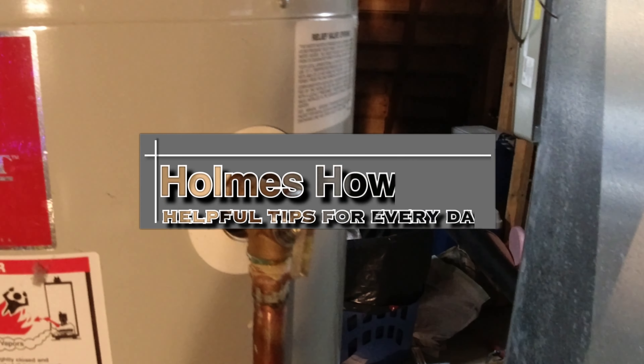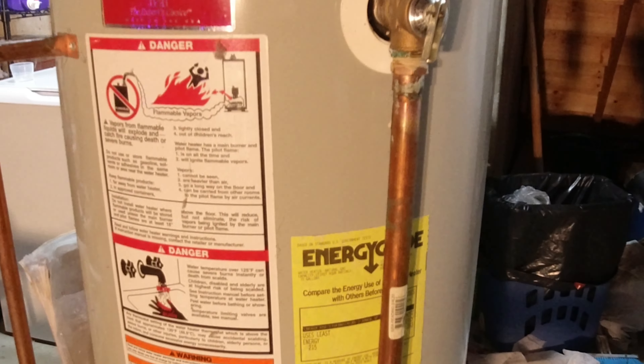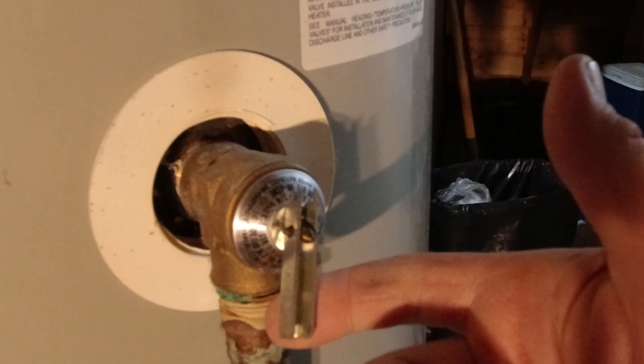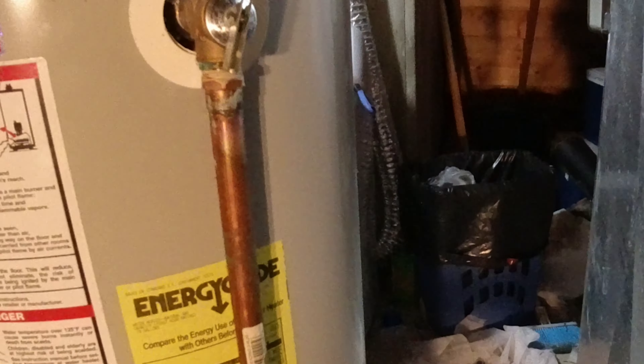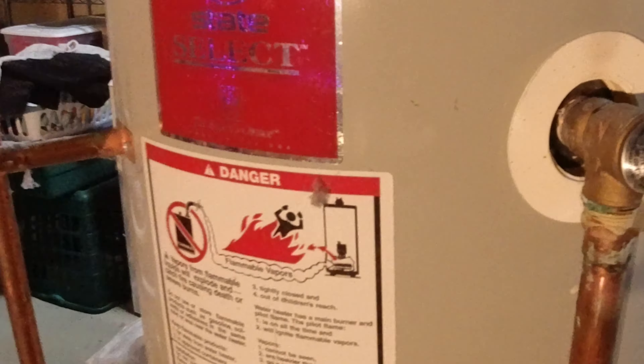Today on Holmes How Do I, we have to change a pressure relief valve on a hot water tank. You can see the issue here - it's leaking out of the bottom. We periodically trip the valve just to get all the gunk and sediment out of it, but after that this one started leaking, so we're going to change it.